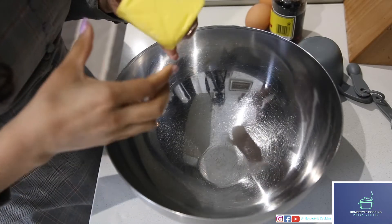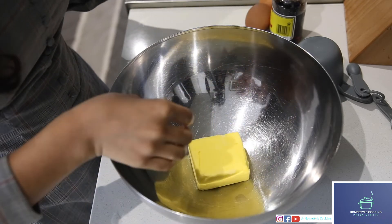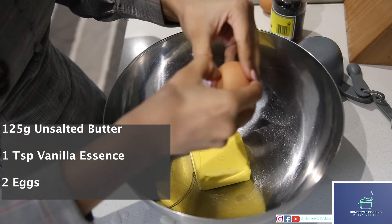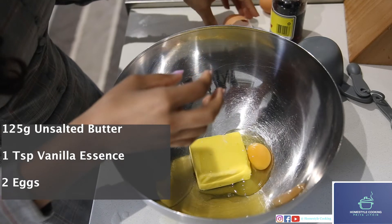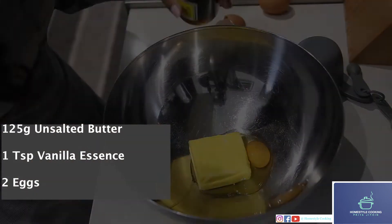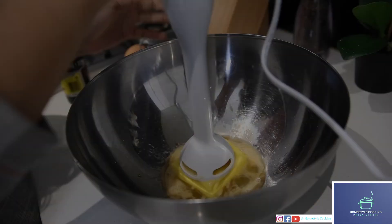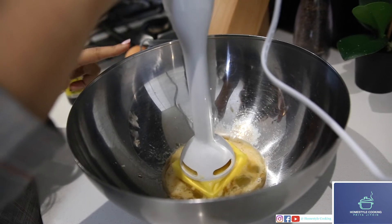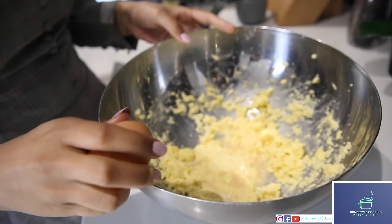Now while the dates are getting soaked in the hot water, I'm just going to beat some butter, egg and vanilla essence together. I'm going to add one egg at a time and one teaspoon of vanilla essence. Using this electric mixer, I'm just going to beat this until it's pale and creamy. Now I'm just going to add one more egg into this.